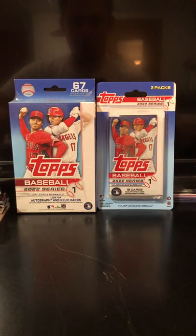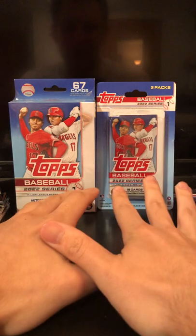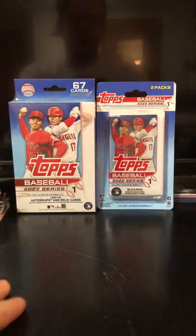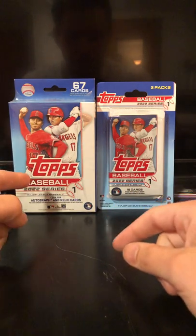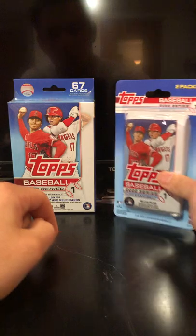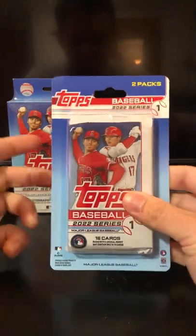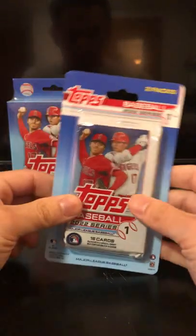What's going on guys? Welcome back to yet another video of just breaking retail. In today's video we're going to be doing Topps 2022 Series 1 Baseball. We got a hanger box and then we got a pack of two — 16 cards per pack, so it comes with 32 cards.